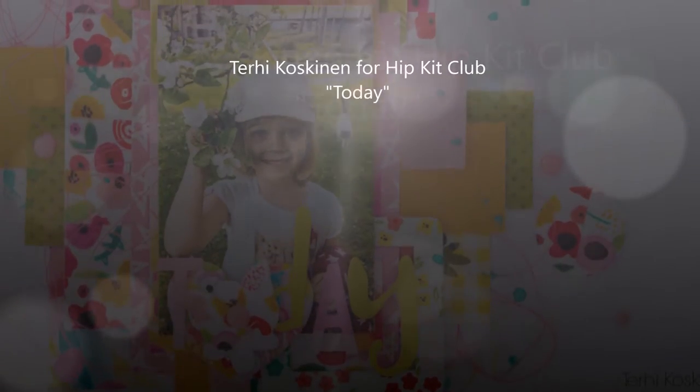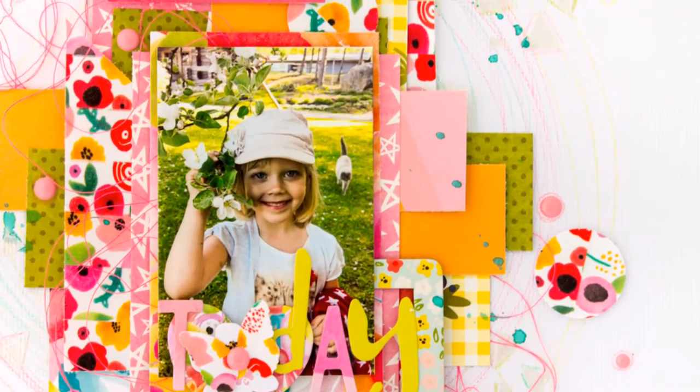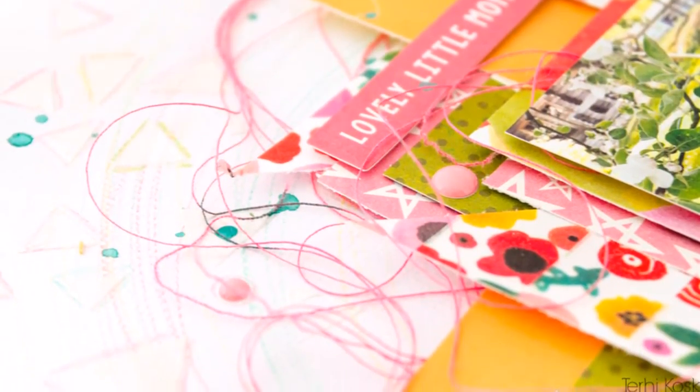Hello! Terhi here, with bright colors in May Hip Kid Club layout, which is actually my last May Hip Kid Club layout. And I was really inspired by the cute picture of my daughter. The colors are so well matching for the kid that I couldn't resist to use that.